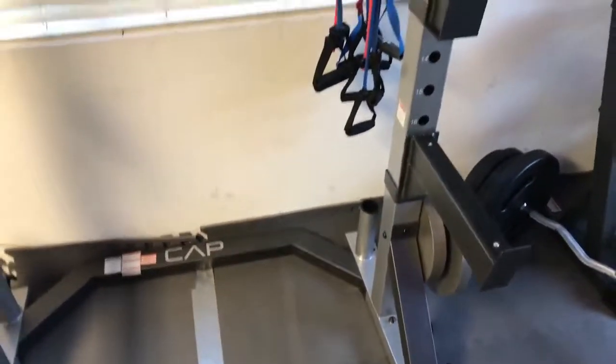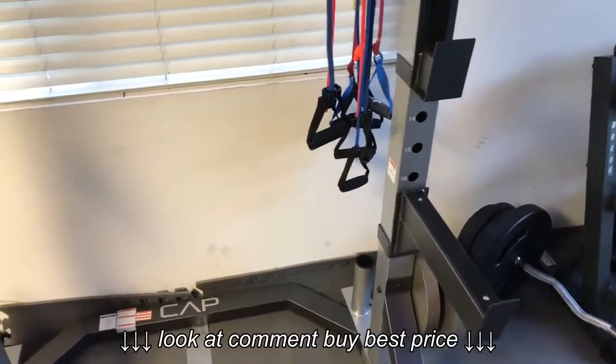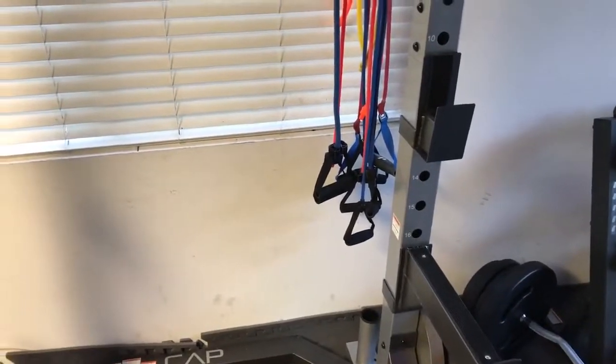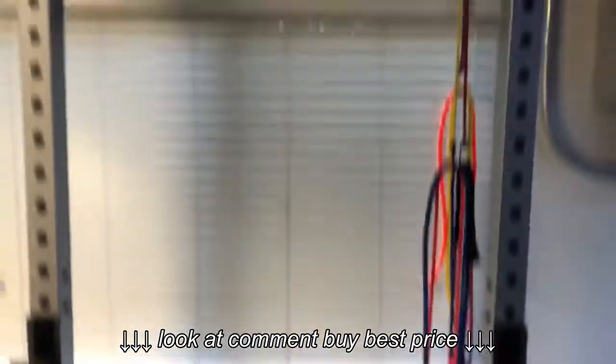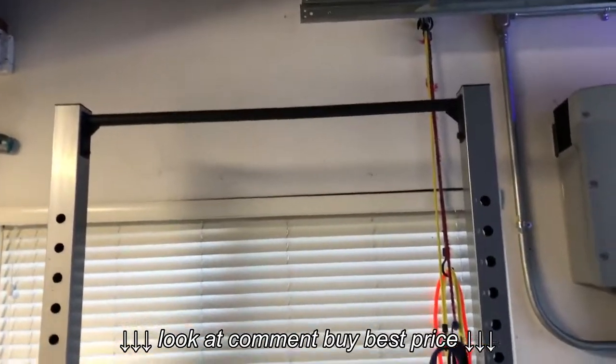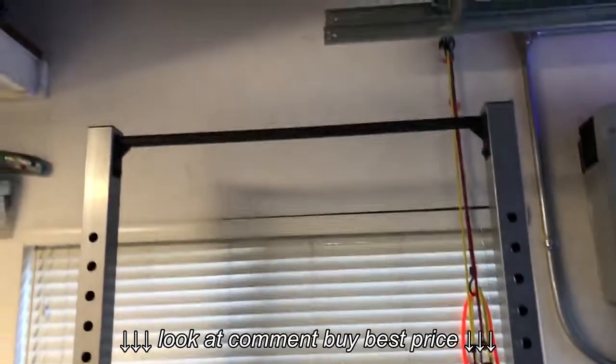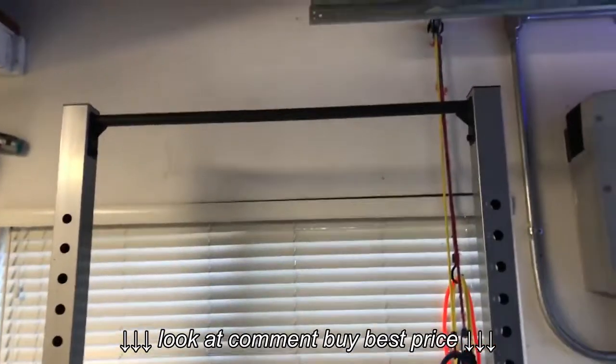I'm not going to be putting 300 pounds on here. The only thing I could say is if you got close to it — like if you did a weight vest pull-up with your whole body weight plus the added weights — that would be impressive, very impressive. But I don't think that's going to happen.